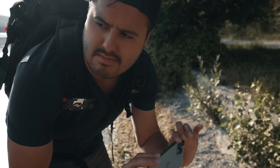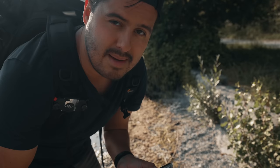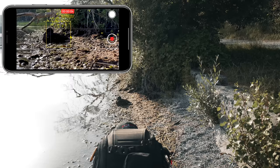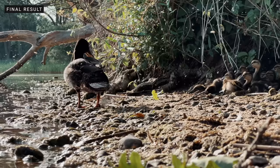I just discovered some baby ducks and I'm going to capture them using the telephoto lens. This way I can get close enough without scaring them off. I'm also going to create more of a low shot — I want to get on eye level with them. Then I'm going to create a slide shot in the same direction as the previous shot, from left to right. I'm going to lock the focus and exposure and start recording. Using the telephoto lens can be really useful when shooting animals from far — this way you won't scare them off.